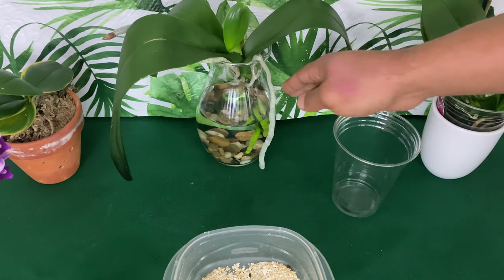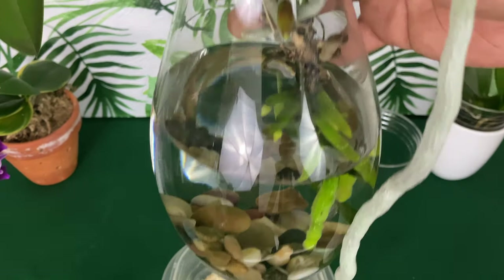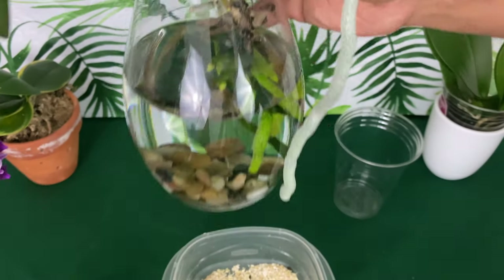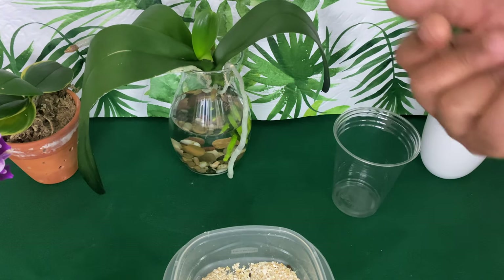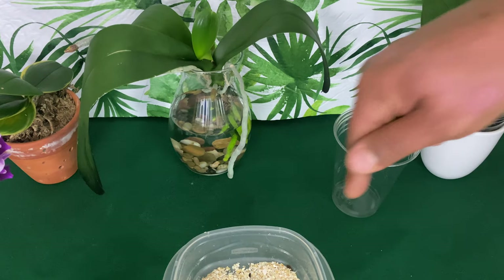So many of us still have the vases from our roses — you can use those vases to grow phalaenopsis orchids inside of them. Please like this video and leave in the comment box below some of the things that you use indoors for your orchids to grow that I did not mention in this video.